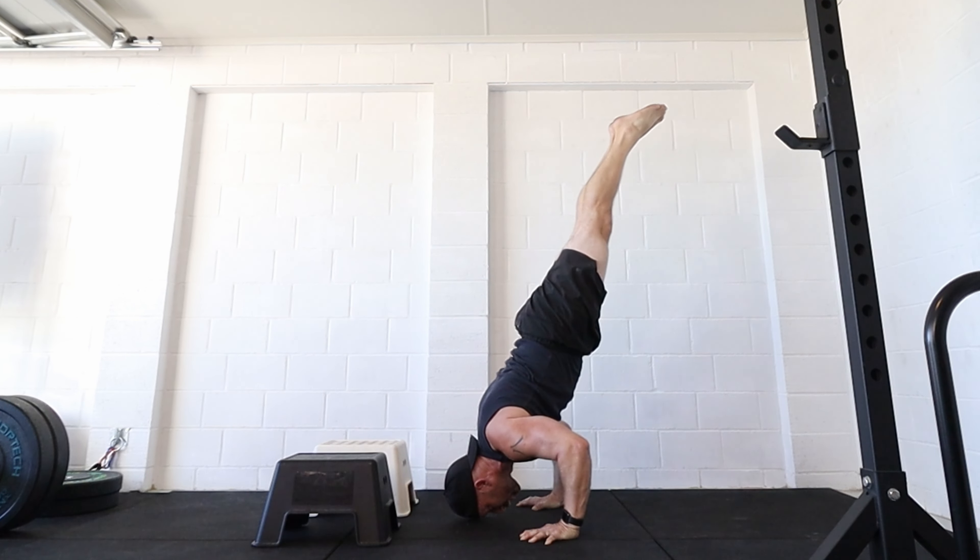Moving up to that position which is your bottom of your deficit handstand push-up, once you're comfortable practicing your transition to L-sit and back again. If you're going to do things like crow to handstand, which is a great handstand push-up progression, understanding how the hips come up and the shoulders come down to help us into that position is really valuable. That shoulder-hip position that carries over from the L-sit to shoulder stand is exactly the same from the crow to handstand.